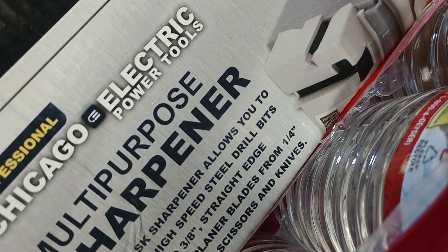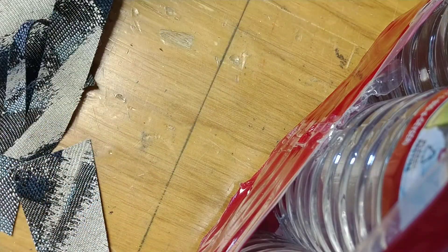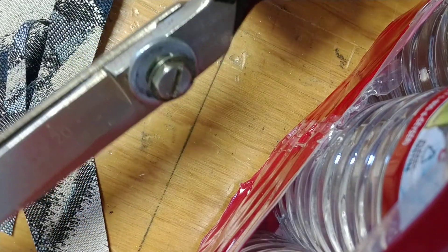Just wanted to give a little quick review for this very inexpensive Chicago Electric power tools from Harbor Freight. $39. For the price of a new pair of scissors, I just went through and sharpened about half a dozen of them this morning, and I'm very impressed with it. Just wanted to share that. Thanks for watching.